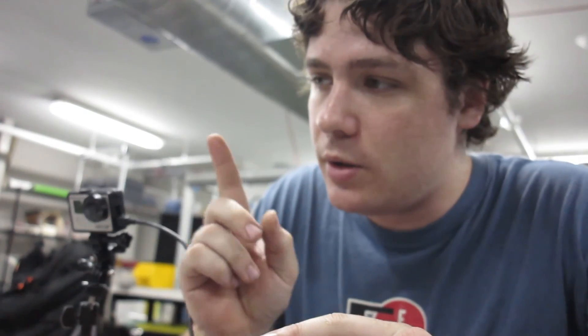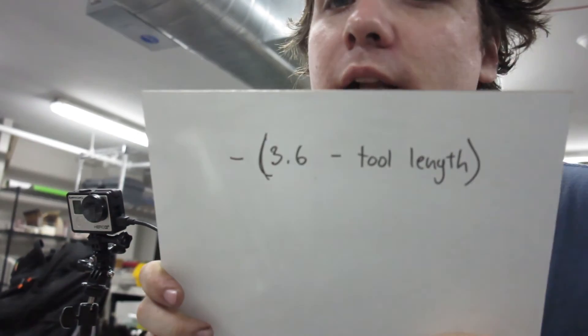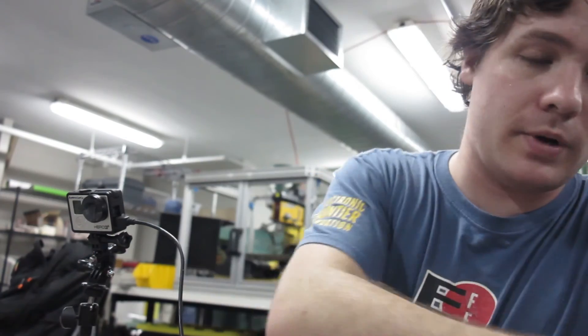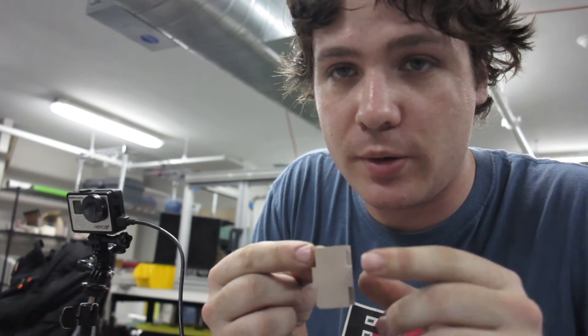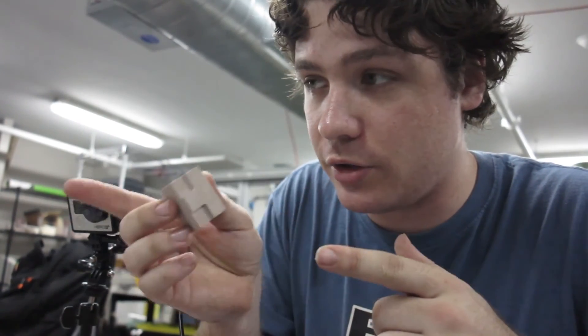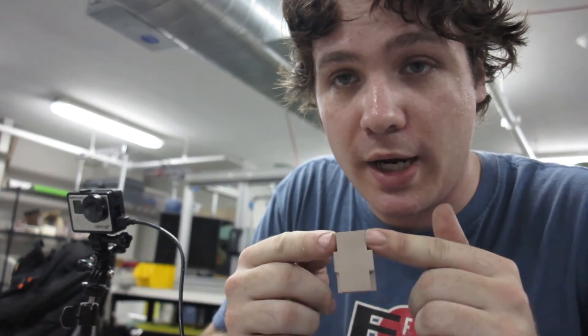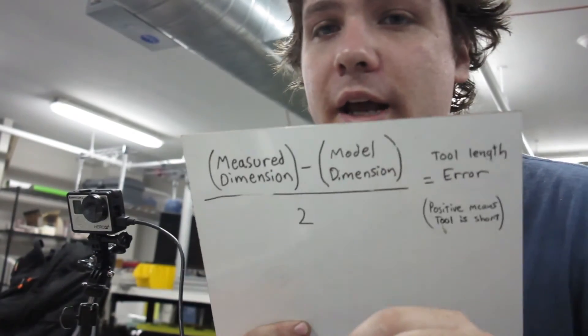Just to recap: put your tool in the spindle, take a caliper measurement and get as close as you can to the tool length, and use the formula on the PocketNC website to calculate what your TLO ought to be. Then cut one of these blocks — make sure it's cut to a perfectly known length, either from both sides or against a known face. I like cutting from both sides because it means the result is completely a function of TLO error. Then measure what you got against what your CAD file specified, use that to adjust your TLO, and repeat until you get a satisfactory calibration.